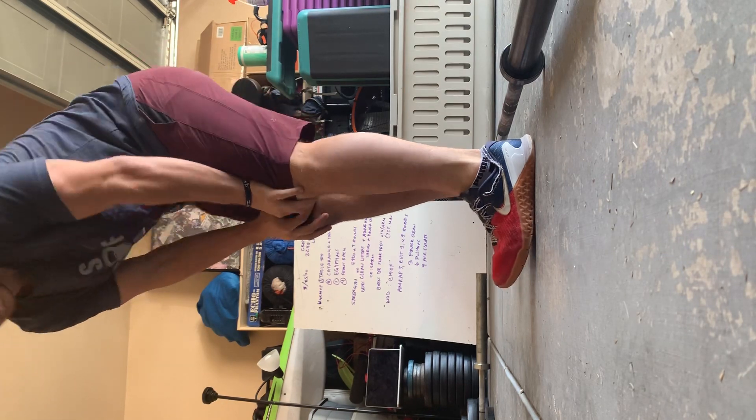Post your results on SugarWOD. Post your post-workout selfie face to the gram. Tag us. Give it a shot.